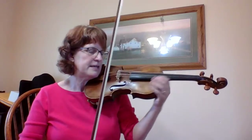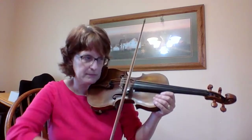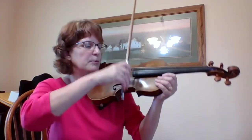Now I'm going to practice that with the right bowing, but with no fingers. So I'm going to play it on the A string. You could do it up in the air. Down, down again, up, up again, down, up, down, down, up, up, down, up.